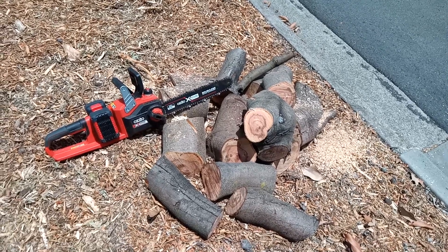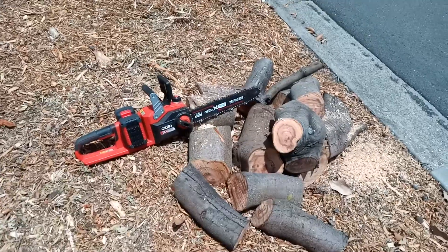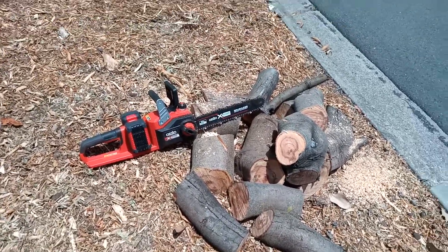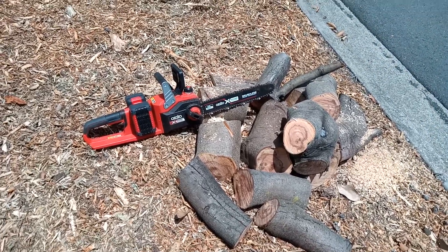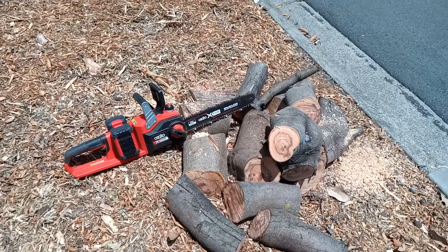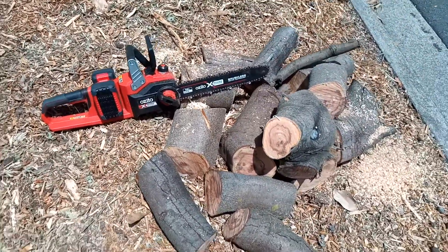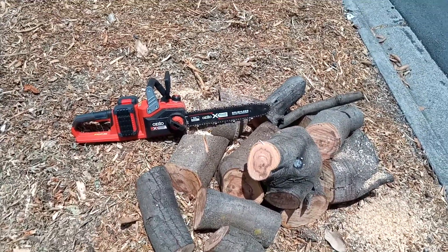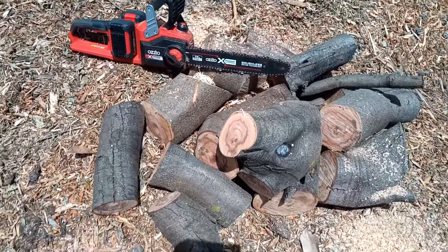I just purchased an Azedo exchange 18-volt — two times 18-volt batteries makes it 36-volt — chainsaw, 14-inch. My god, I've just chopped through these little babies in no time flat. It is an awesome little machine.